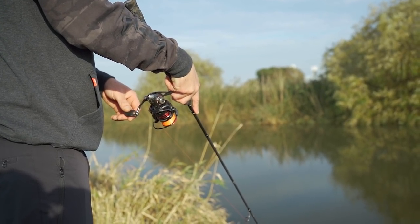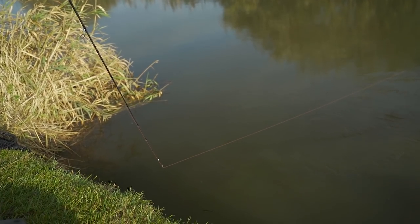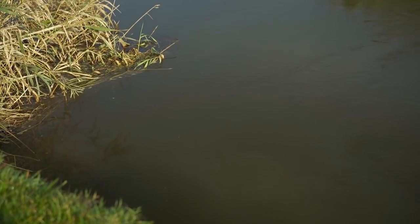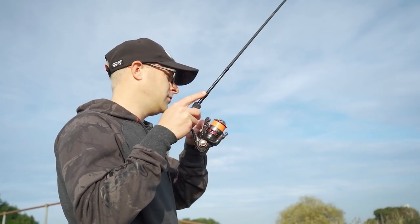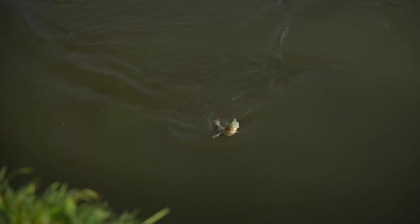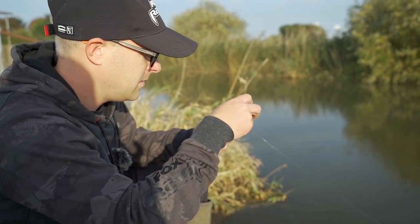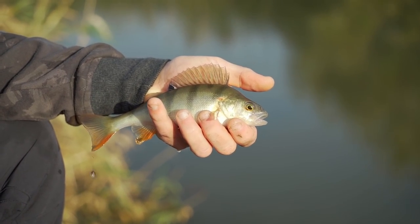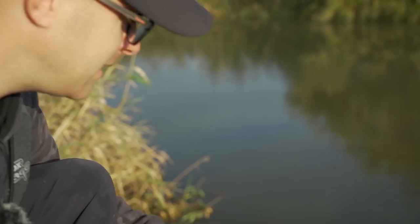Just like that - letting it arc round, no crazy movements. It's only a small fish so you can swing this one in. There we go - lovely little perch, great fun! Let's get that one straight back.